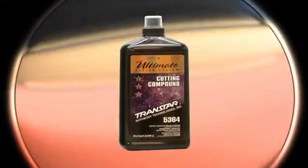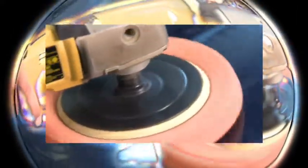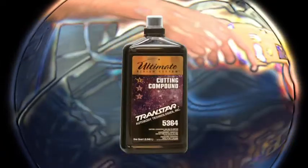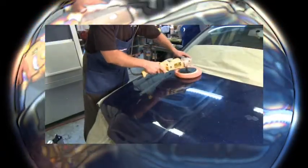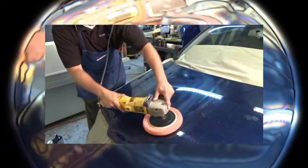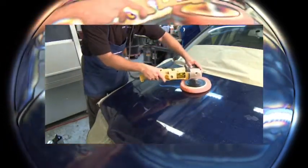TransStar's Ultimate Finish System Cutting Compound Part Number 5364 features innovative, optimum cutting technology that levels 1200 grit or finer sand scratches and imperfections without scratching the paint. It is safe for use on all fresh and aged paint surfaces and was specially formulated for the newer, medium to high solids clear coats that are prevalent in the market today.